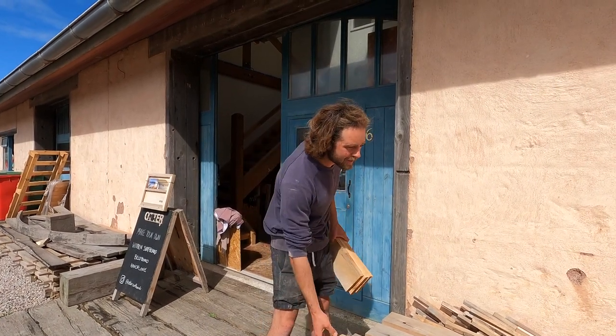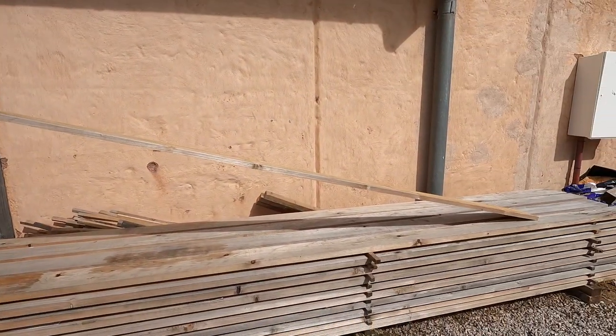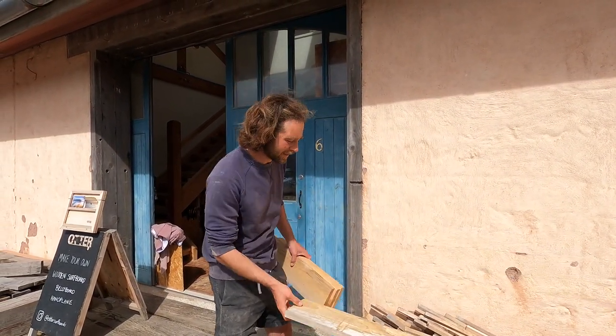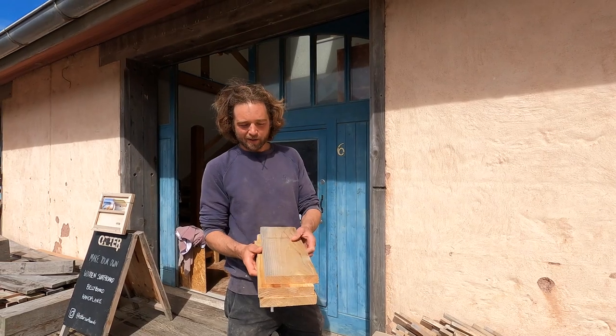Everything we make is from timber we get from Stourhead Estate in Wiltshire. We get western red cedar in 12-foot unseasoned rough-sawn logs, and the offcuts from making the surfboards we turn into hand planes.